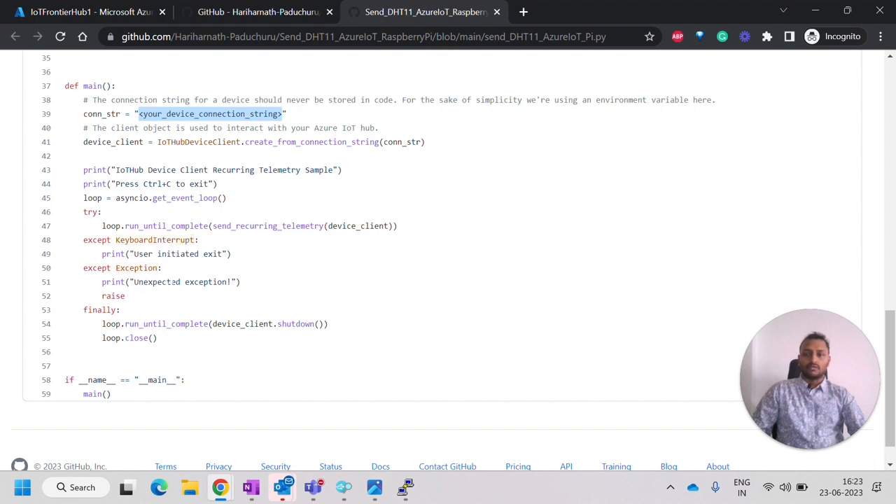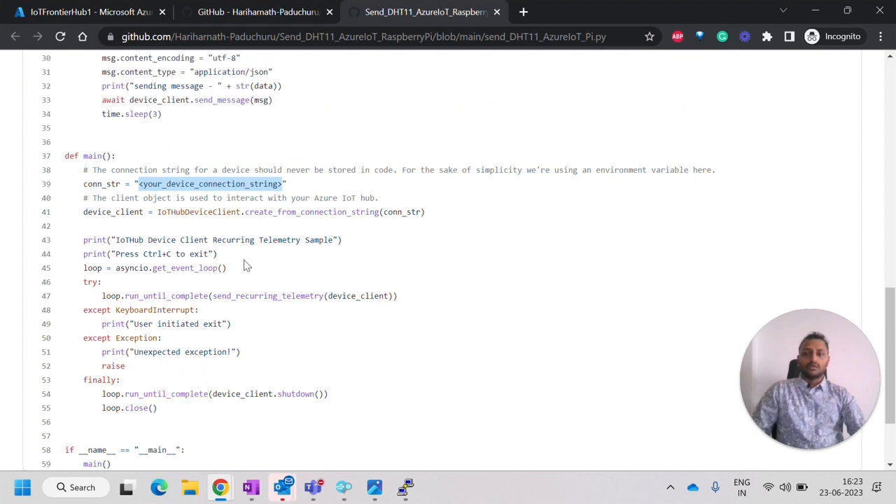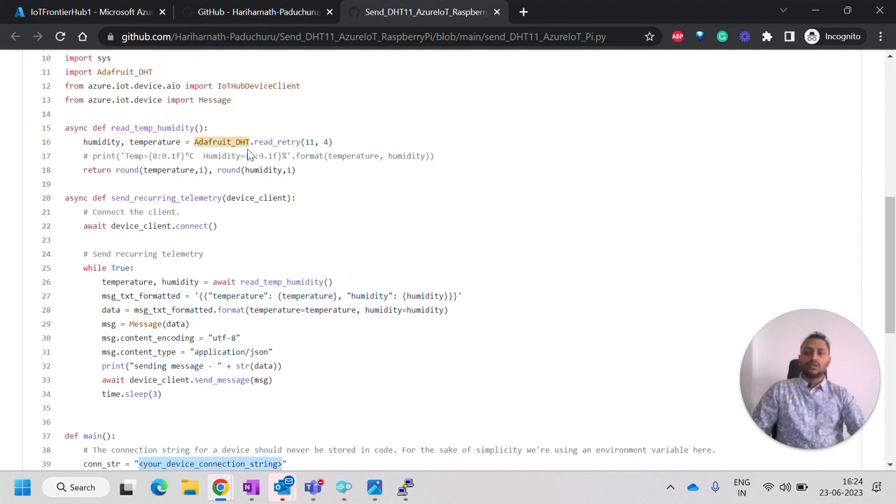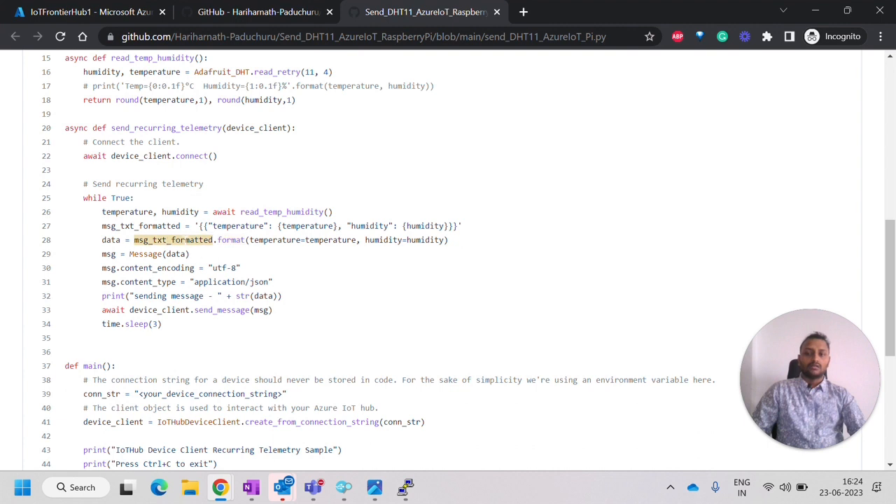In the except block, we handle keyboard interrupt as well as normal exceptions, and finally we close the loop. Inside the send recurring telemetry method, we connect to the device client and then read temperature and humidity. The reading method uses the DHT library to read from the DHT11 sensor on GPIO4 pin to get the humidity and temperature values. Once we get those values, we format them as JSON and package them into a message payload to send.